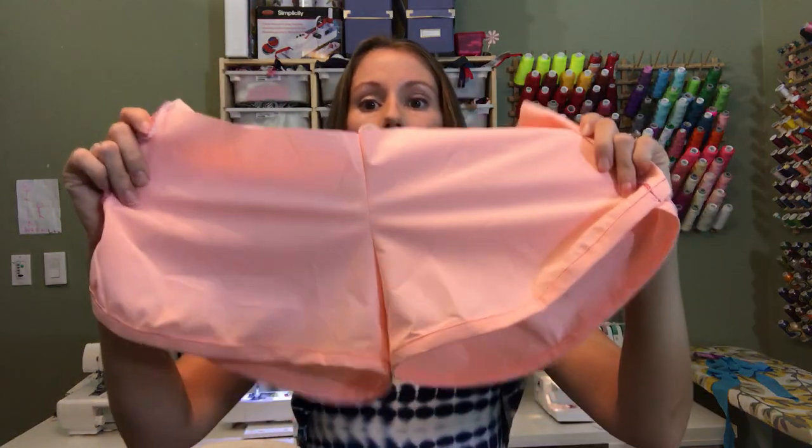Welcome back to the Moxie Shorts Sew Along. I'm Sarah and I'm excited that you're joining me again today. Today we're going to be creating and applying our bias binding. So when you're done today, you should have a pair of shorts that look like this.